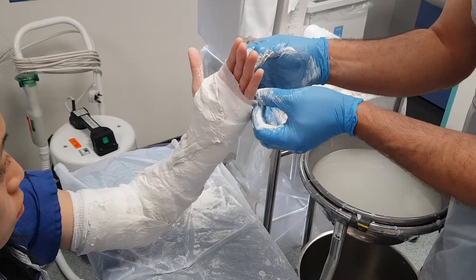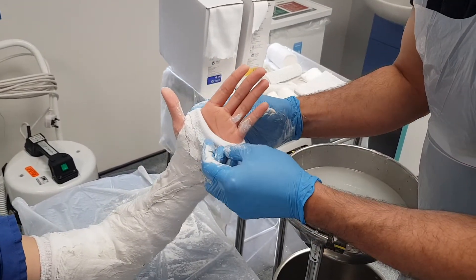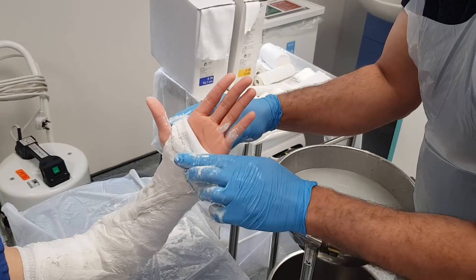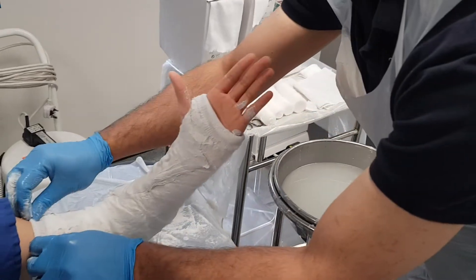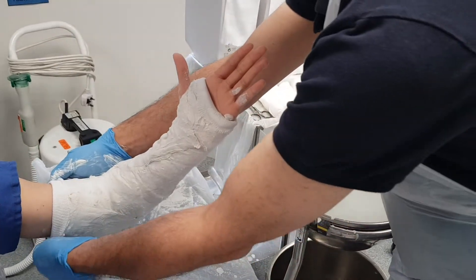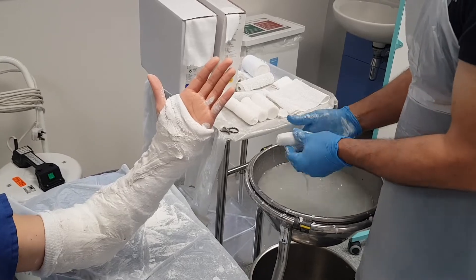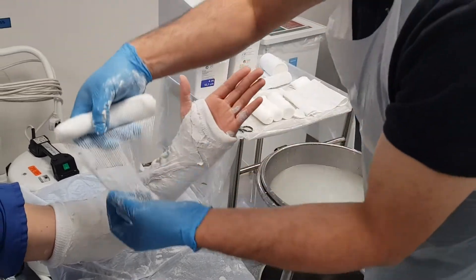So now I've got my U-slab. I'm going to roll back the stockinette and the wool to cover the sharp edges at the end of the back slab. And then I'm going to wet the stockinette and apply it over the top.